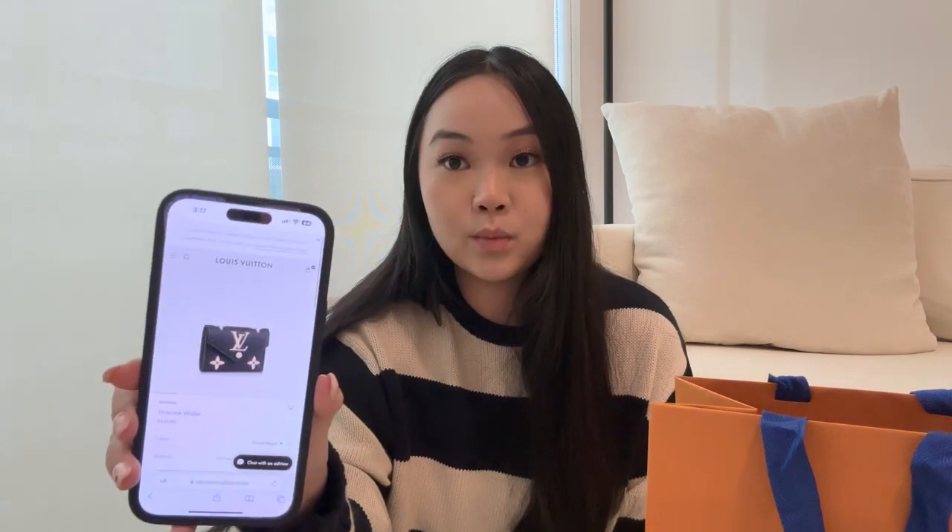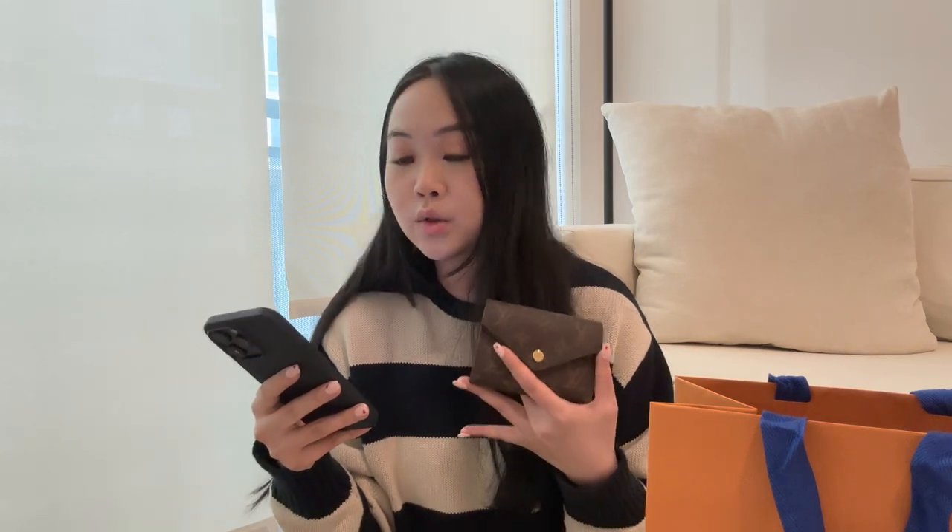Another variation of the Victorine wallet I think is stunning is the black one with white detailing — it's a little bit more expensive, but if you want something different it's so pretty. There are really so many variations. I believe this is one of Louis Vuitton's best-selling wallets. This is my first Louis Vuitton wallet and I think it's a great starter wallet if you're delving into luxury and high-end brands.